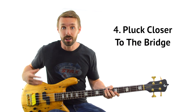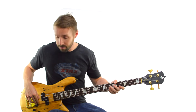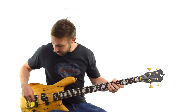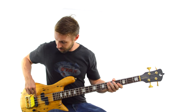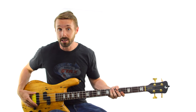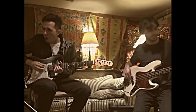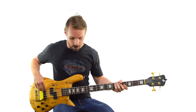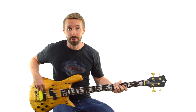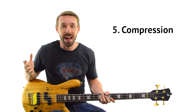Thing number 4 is to simply pluck closer to the bridge rather than the neck — that's going to give your sound a bit more bite. That's exactly where Joe plucks a lot of the time. Check out his plucking hand on Dean Town — he's absolutely picking right over that bridge pickup.